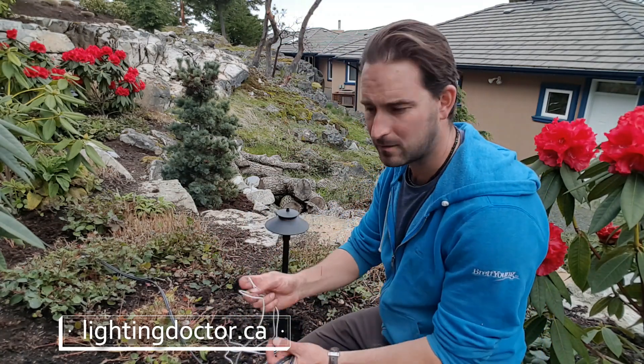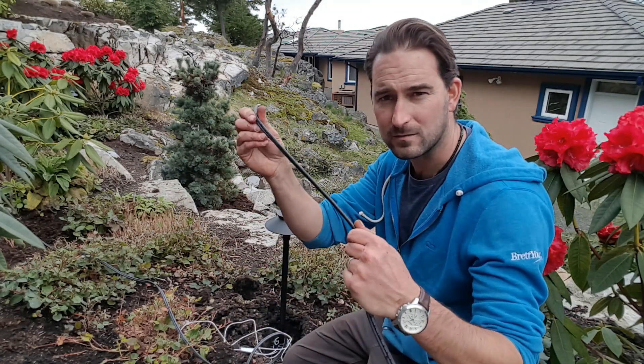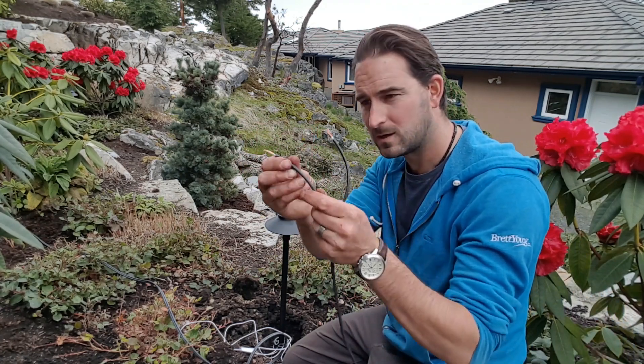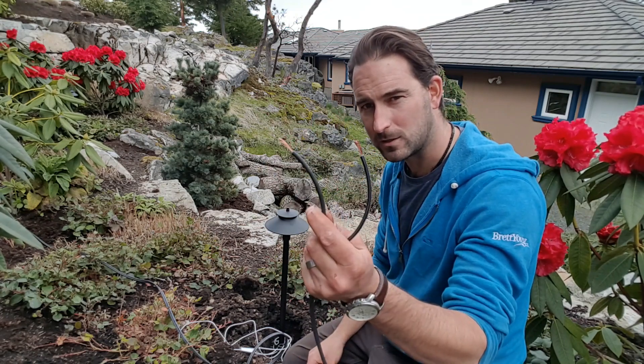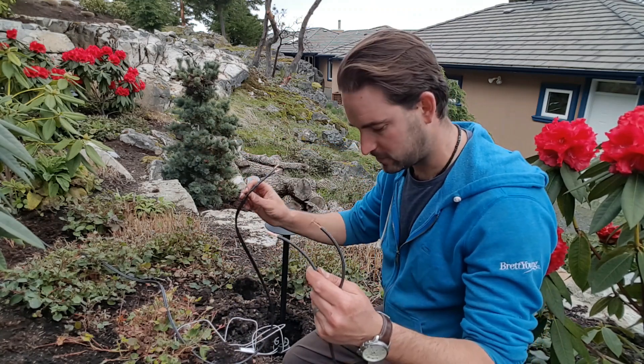Wiring your lights is actually really simple. Every light is going to have two wires coming off of it and your 12-2 wire obviously has two wires. You have your wire coming in, you want to split those and just take off about an inch off the end of each one with your wire cutters. Then you've got your line going out to the next fixture.